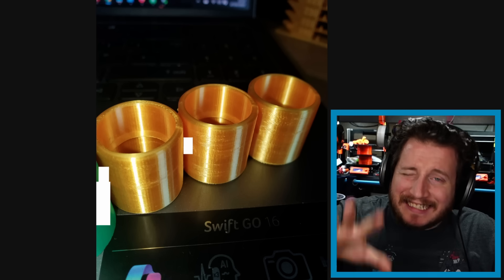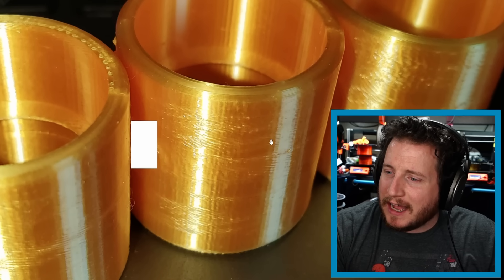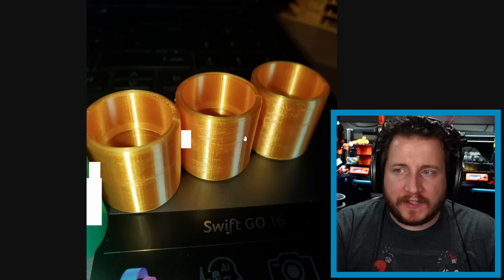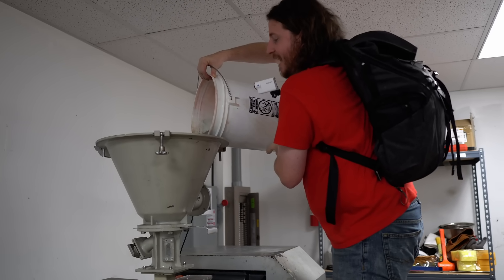When they try the exact same file without silk filament, there are no print artifacts at all. The best guess is that those diagonal banding lines are caused by not enough temperature. This is the thing with silk filament — it's often filled with TPU, which melts at a higher temperature than PLA, and when you're printing fast, like Bamboo machines are known for, you need to raise the temperature quite a bit.